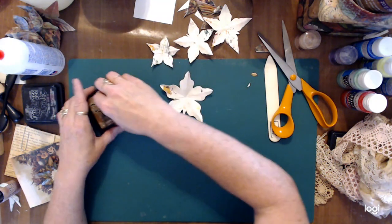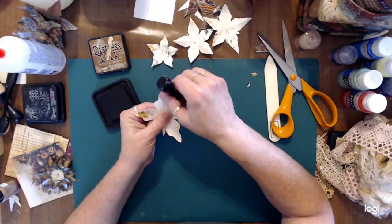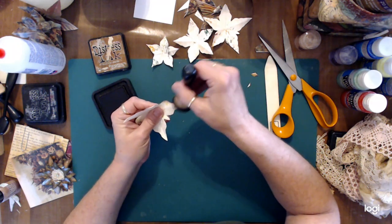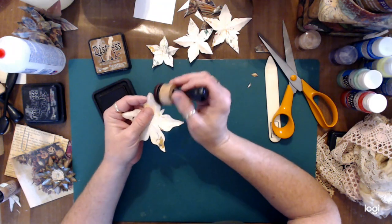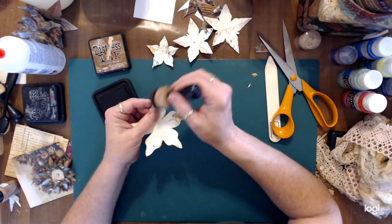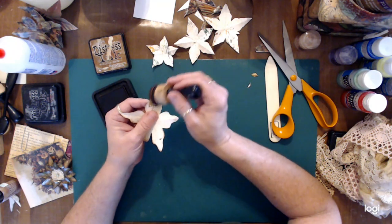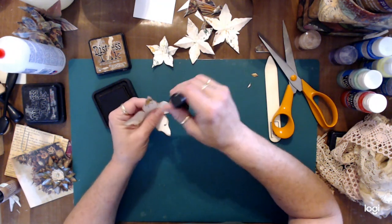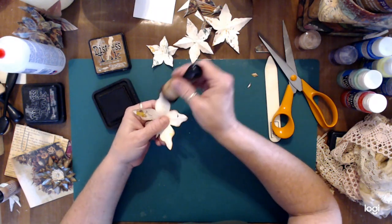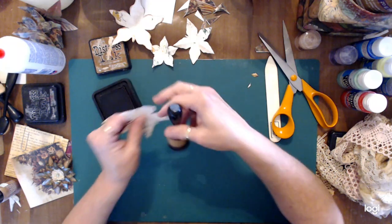Now I'm going to distress the edges with vintage photo distress ink. It does make a difference. I learned this a long time ago when I first started making junk journals and it just kind of stuck with me. I have paper punches and flower punches, but I still go back to this method because I really like the way these look.